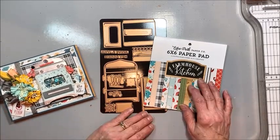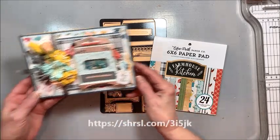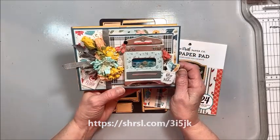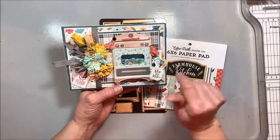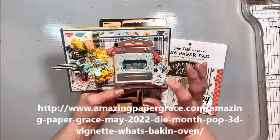I had a busy weekend and didn't get a chance to film a full tutorial, but I did want to share this adorable card made with the Amazing Paper Grace die of the month from Spellbinders. This is the little oven and if you go to Amazing Paper Grace — I'll link below — you can see all the different ways that you can make this.